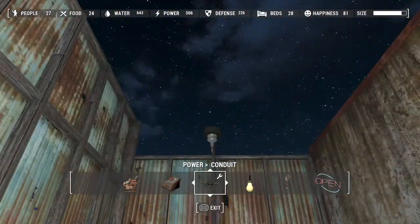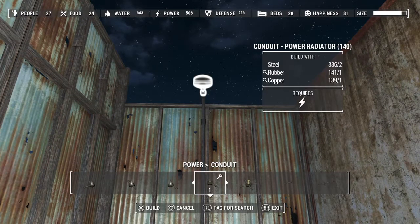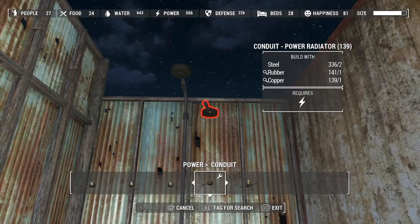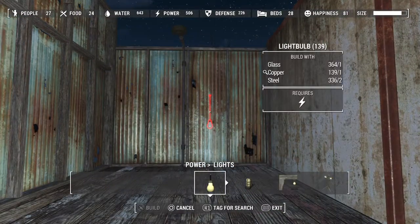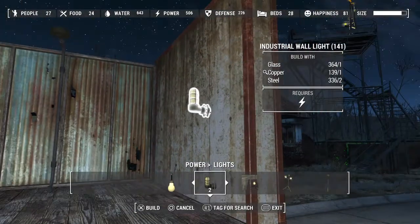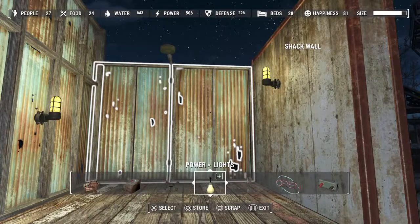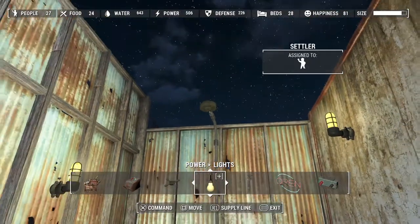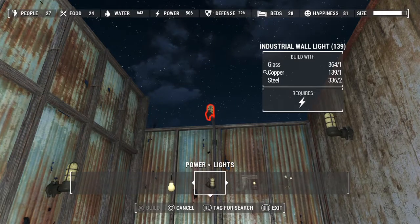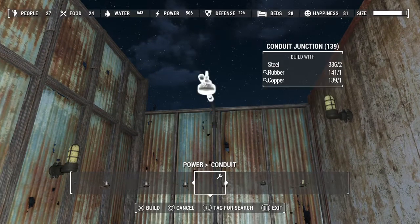Or, let's say you don't wanna use wires and you want just a radiating force - you can use these power radiators. These power radiators are like little hockey pucks that are going to power the immediate area. It'll work just like any other conduit - it'll power a small radius. And then there's also junctions that you can use to build out from there.